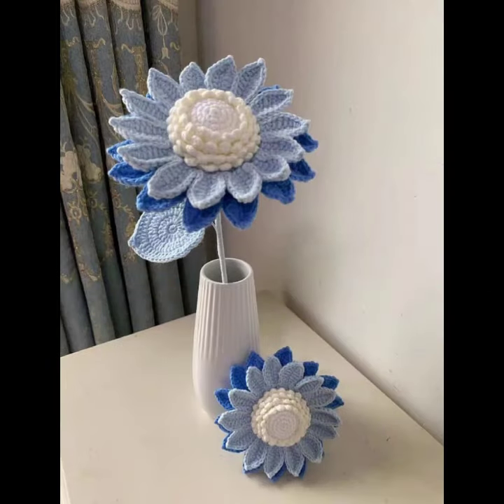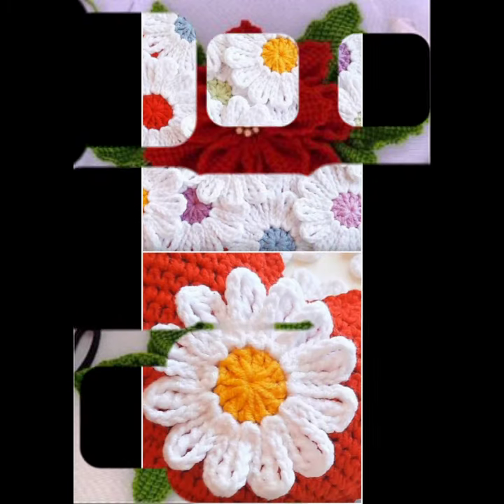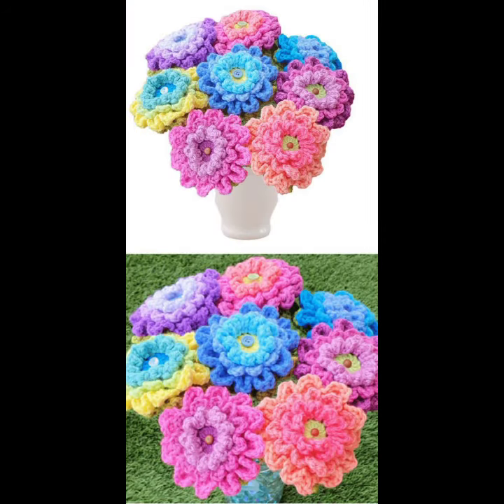All the designs that I'm sharing with you today are all new designs. You can also find some designs in the market. You can get many ideas from my videos, so this video is very helpful and useful.